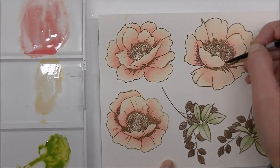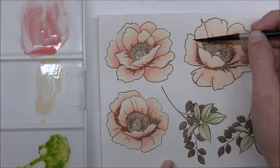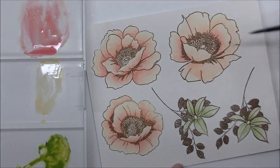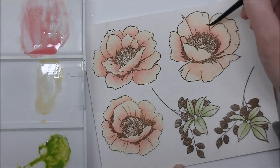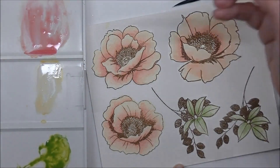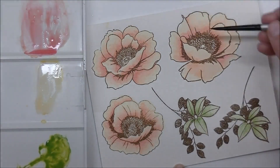Like I said, I haven't used these a whole ton since I swatched them. I did a little play with them when I got them and then I left them, because I'm terrible. I'm super pumped to be using them. I can't wait to play with some more of the colors — the Grapevine, the Cosmic Berry — I really enjoy the color selection in this watercolor palette, so I'm definitely going to be playing with it a lot more.